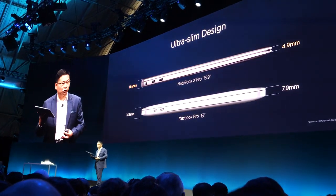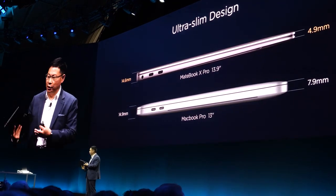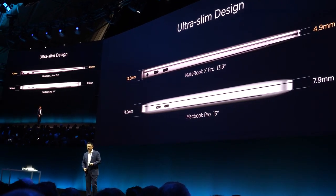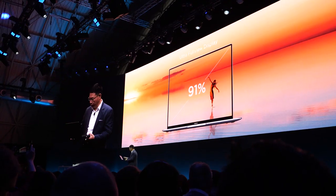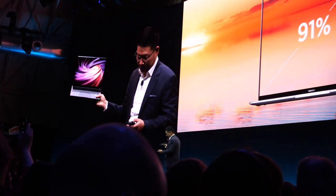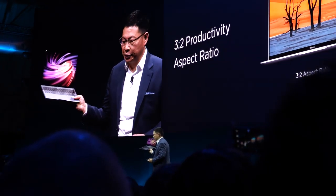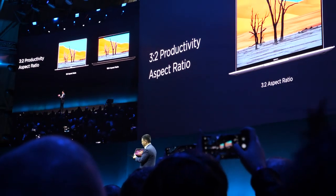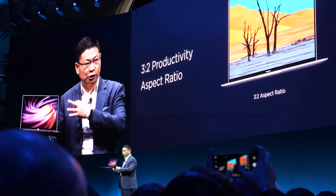This is after sleep — not live, but after sleep. You can see that the thinnest area is only 4.9 mm, and the thickest area is less than 14.6 mm. The body feels like this. And this is the display panel — we are using a 3:2 display ratio, giving you more large workspace.